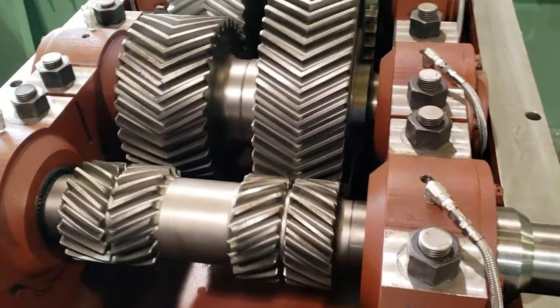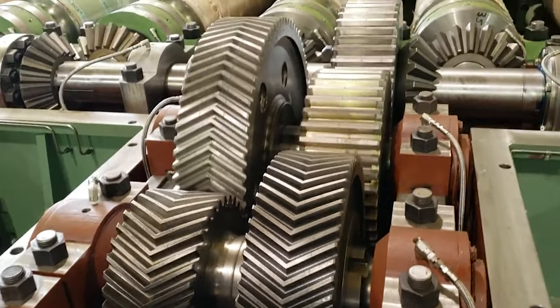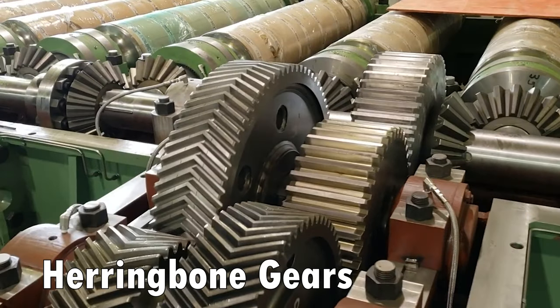To overcome the side load problem, you can make a pair of right and left-hand helical gears together and they form what's called a herringbone gear. Although harder to manufacture, they solve the side load problem.